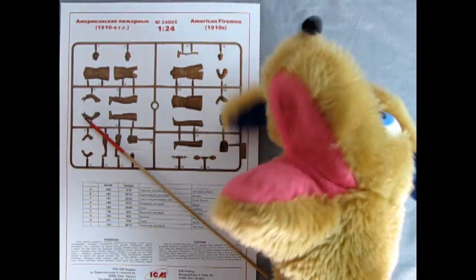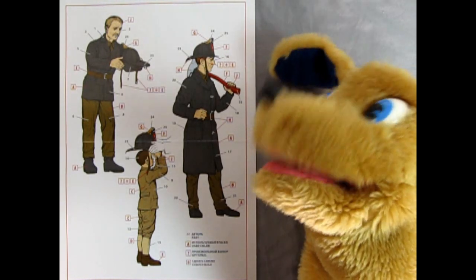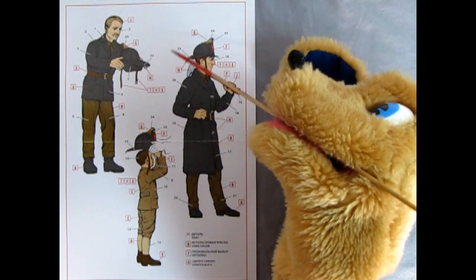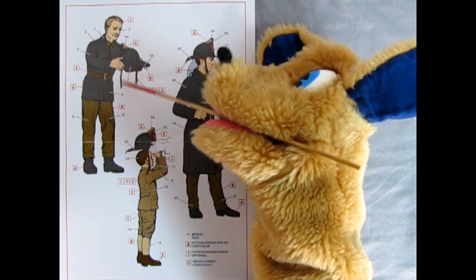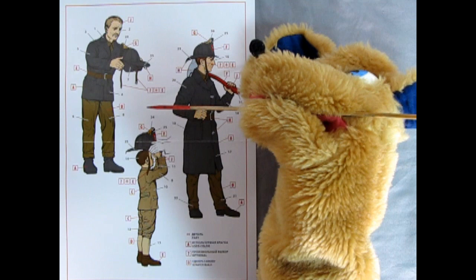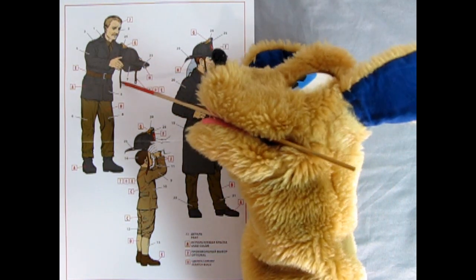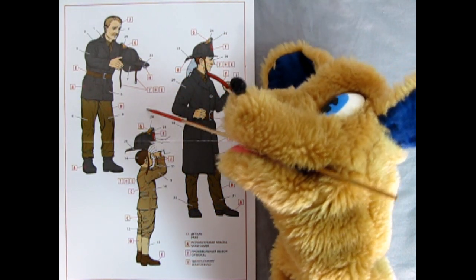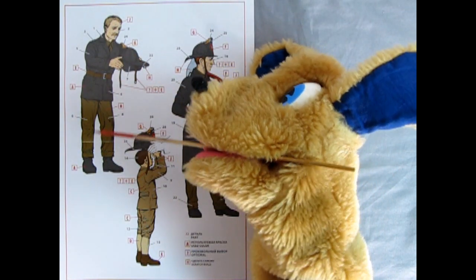On the back of the instruction sheet are the paint callout colors. Here on the figures themselves, the really cool part is the fire chief handing his helmet to the boy. You see these straps — they're not actually part of the kit. With a question mark and asterisk notation, it says you would actually scratch-build these belts, same with the strap on the other guy. You can do that with some leather or something like that — I'll leave that up to you. But you can see just how cool this is.